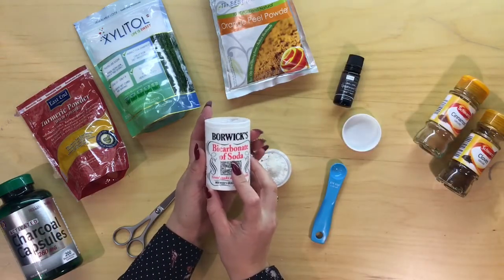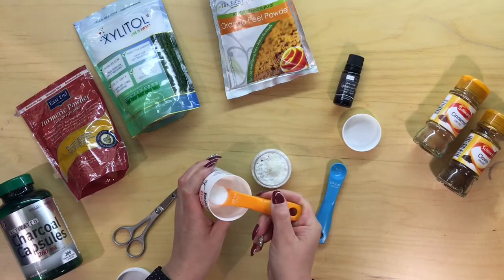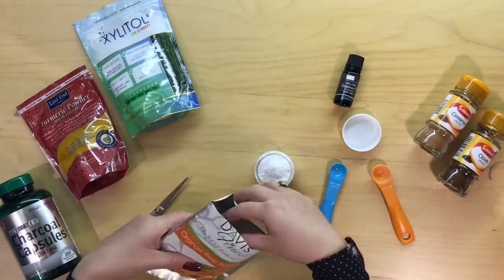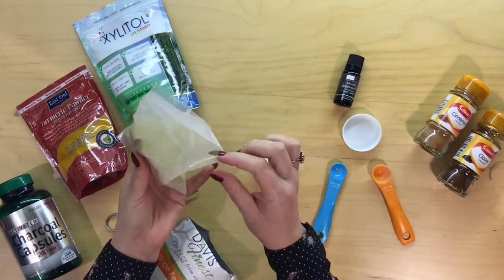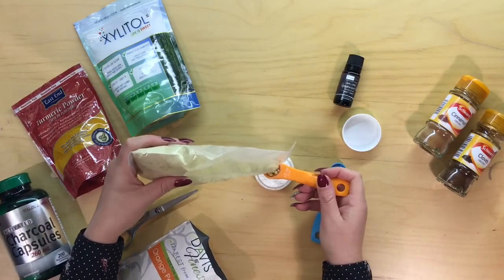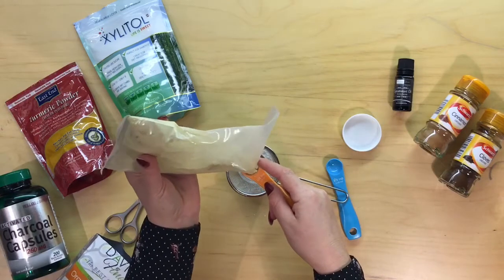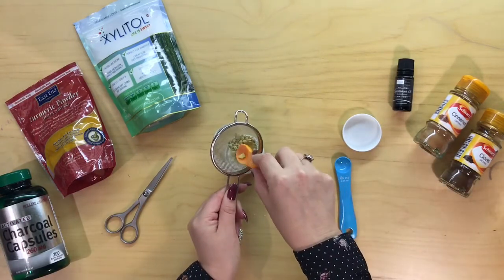Next I'm going to use bicarbonate of soda — half a teaspoon of this into the mix. And now I've got orange peel powder, half a teaspoon of this. Now it's a good idea when making something like this for the first time to have a look online at the benefits to your gums and teeth of all the ingredients you're putting in. I'm going to push this one through a sieve because it seems quite lumpy — you don't want any lumps in it.